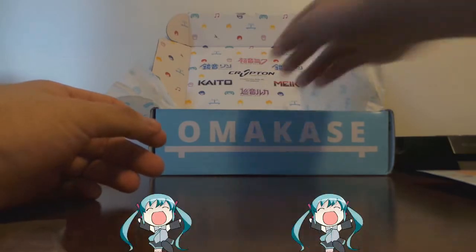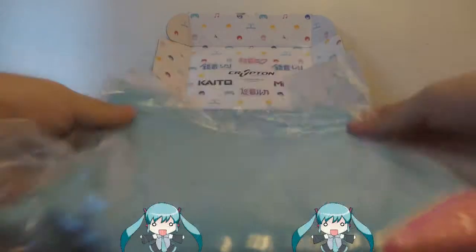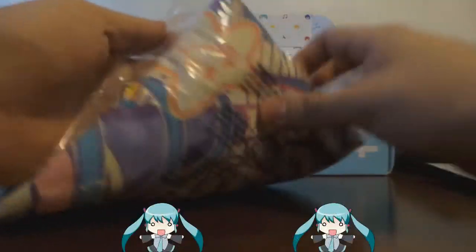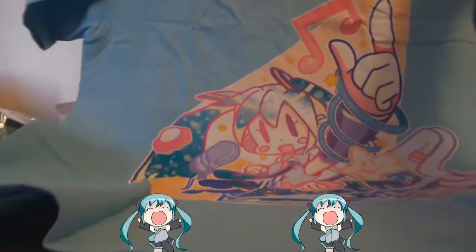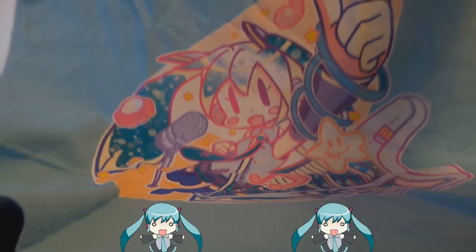Alright, let's move on to the next one. And we have a t-shirt. Let's see if I can find the opening. Alright — yep, this is a t-shirt. Little Miku, whatever her name is. Not bad — nice shirt, I like the color. Pretty awesome.